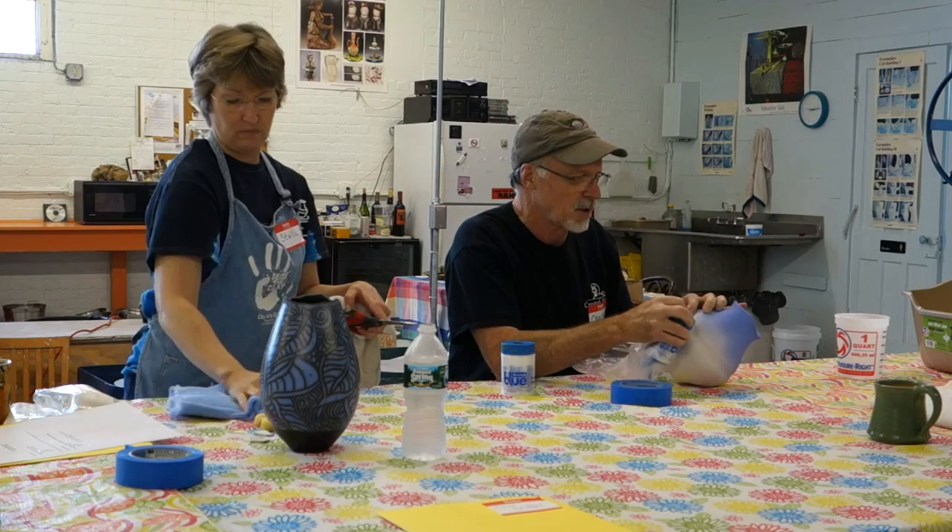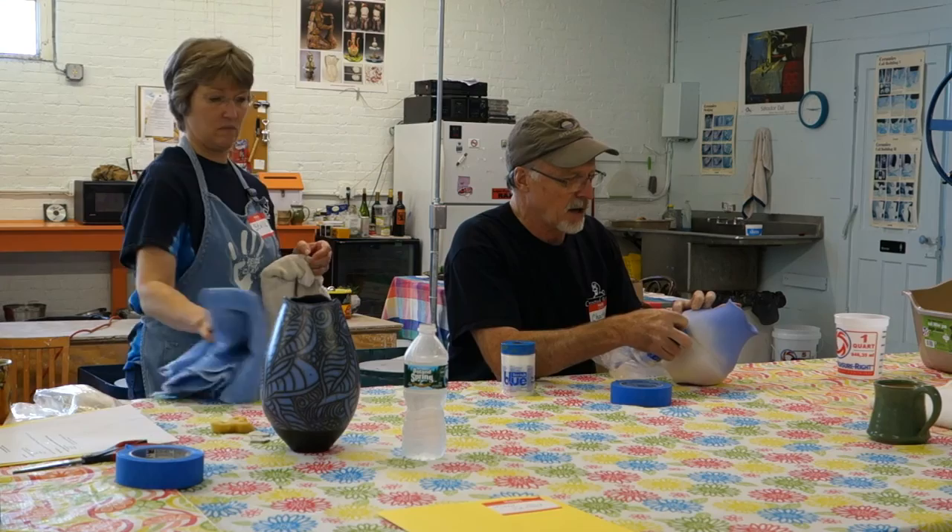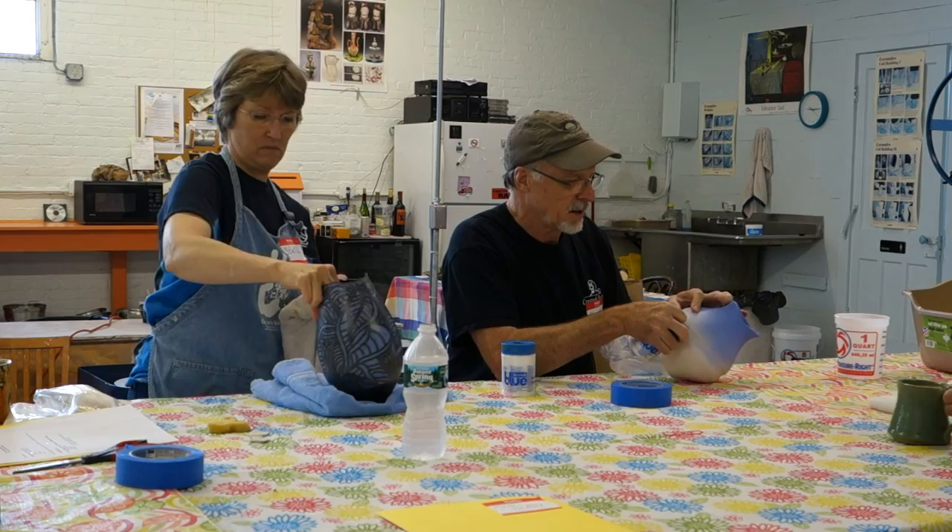This happens to be 3M brand, and you can get this online easily if you don't have it at your hardware store. It is basically a drop cloth that has tape already applied to it.